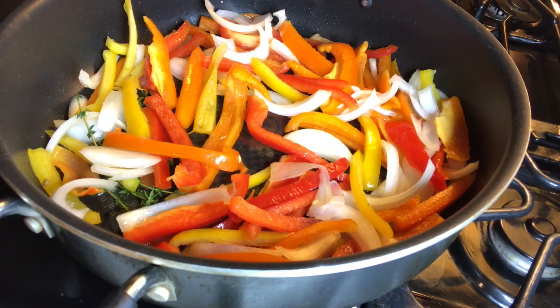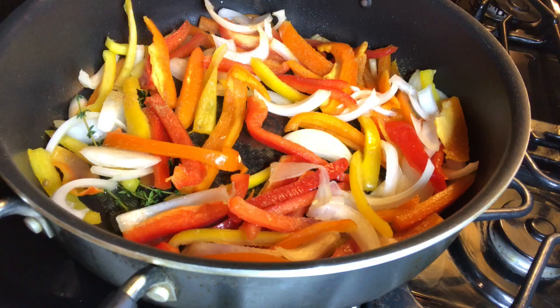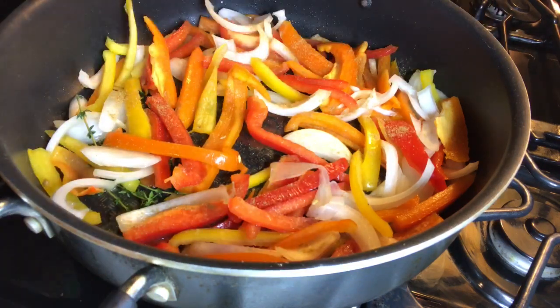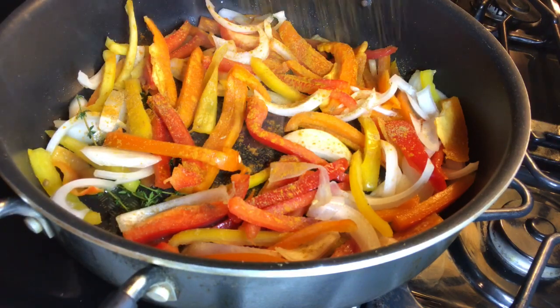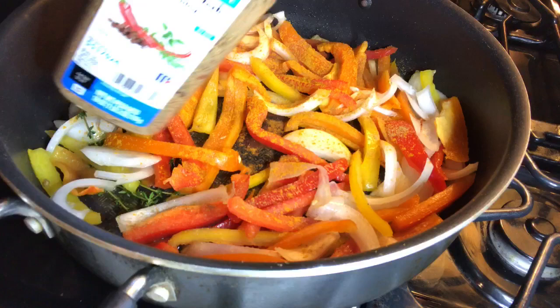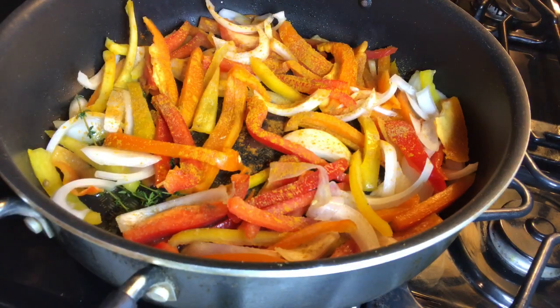So I got my peppers and onions in the pan, the rice is cooking. I'm about to season my peppers — I'm using a little cumin, a little turmeric, and I'm also going to add some more of the Caribbean jerk. All right, let's get this sautéing.